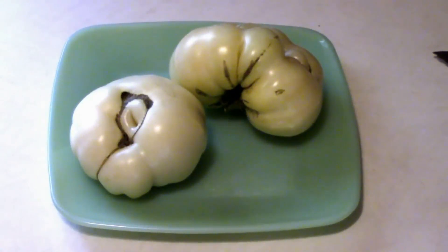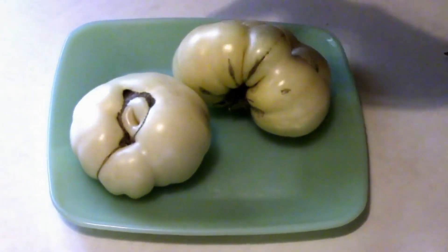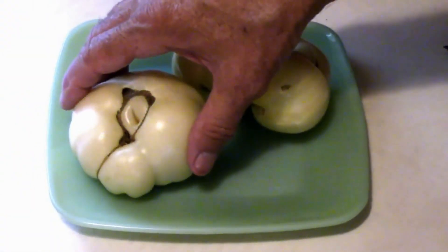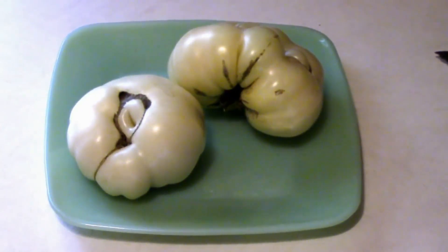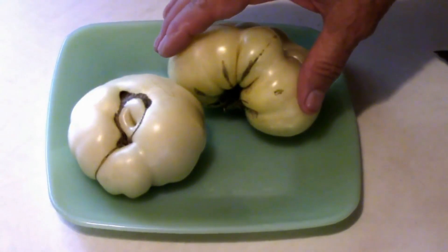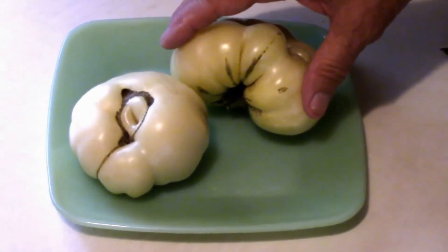Growing a white tomato was about as weird as growing a green one for me, because I was a little unsure of what was ripe and what wasn't. As I was watching them, they start out green like any other tomato, then go to a pretty bright white color and stay that way for quite a while. Then I noticed some were starting to get just a little bit of an off-white color, and I think that's what they look like when they're ripe.